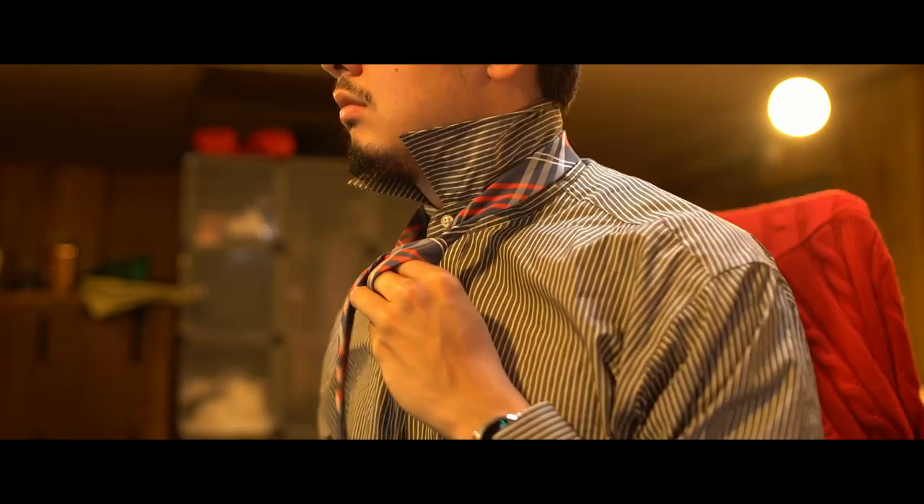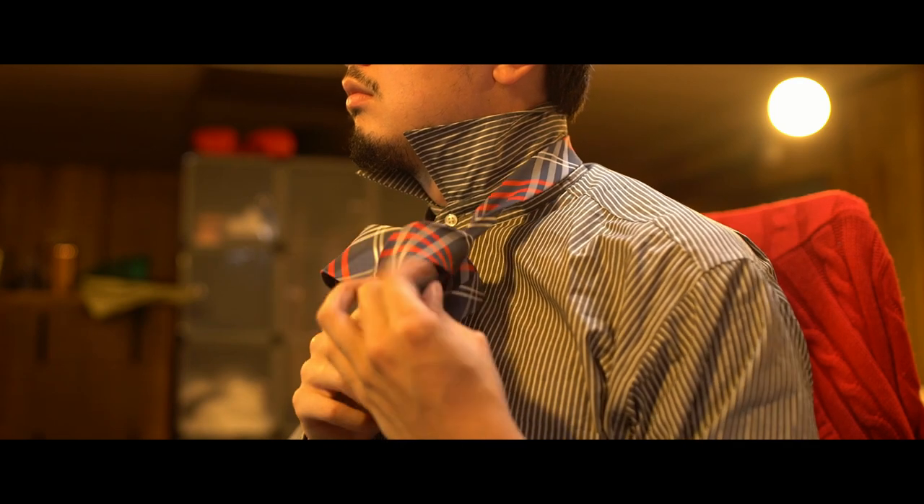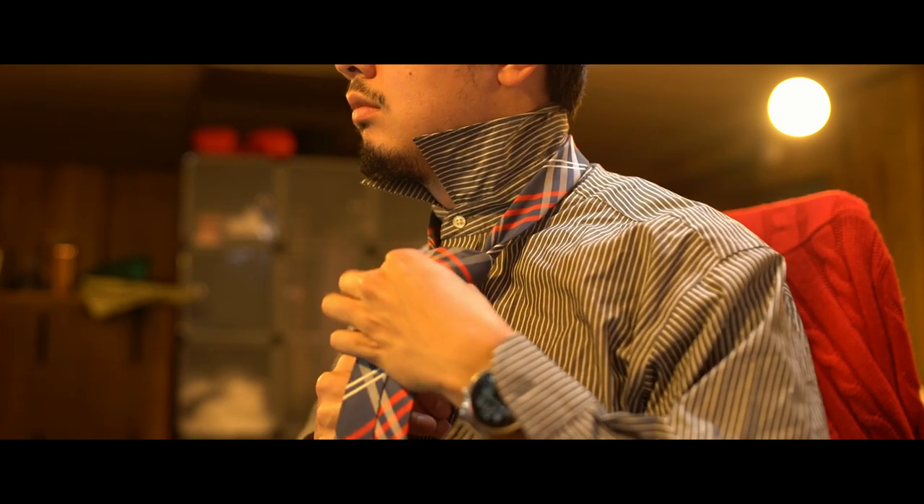Hey everybody, time to learn just a little party trick so you can spot whether somebody's left-handed from across the room. Can't tell if someone's using a symmetrical knot like the one I'm using, but if someone ties their tie like most people tie their ties in a foreign hand knot, you can tell their hand dominance from across the room.